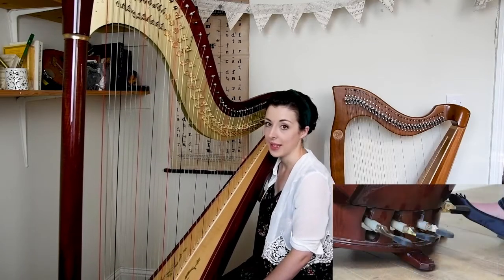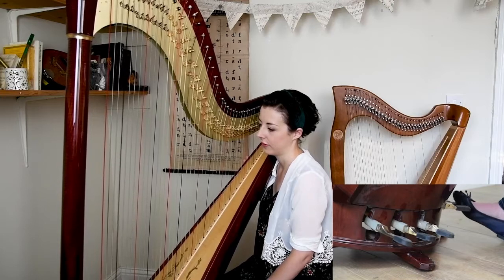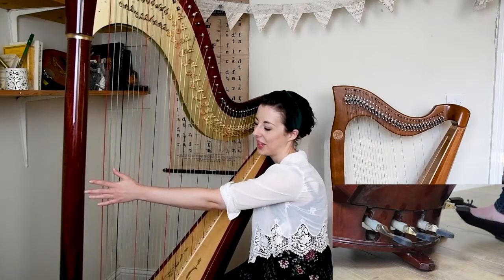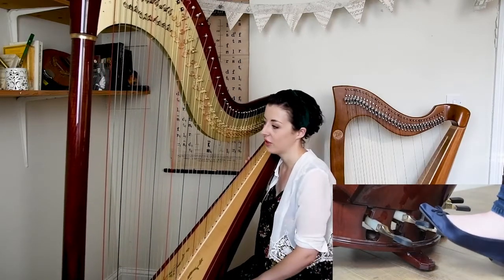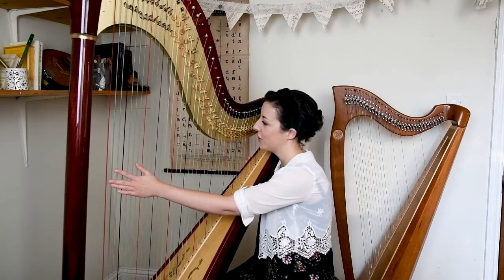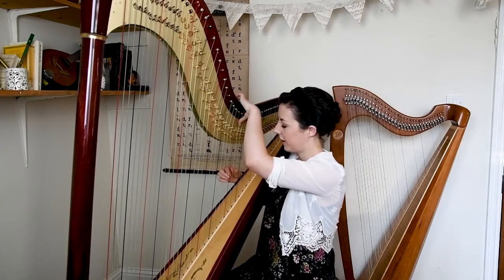One for example is a pedal buzz, which would be quite dramatic sounding. We can also have a pedal slide, which is just where we change the note of the string whilst it's ringing. We can also do a pitch bend by reaching up to the neck of the harp and bending the string.